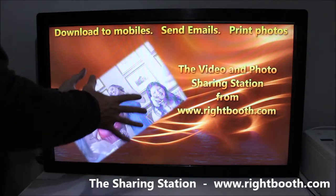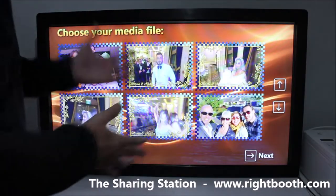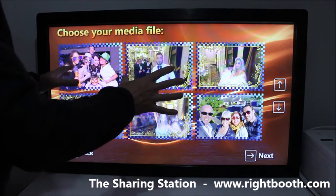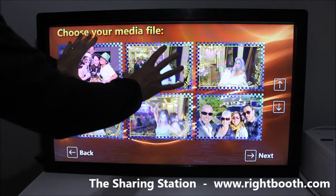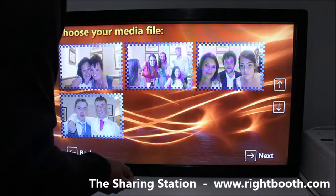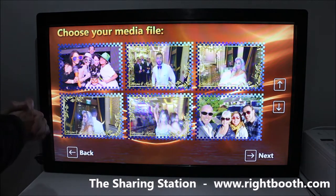A user comes up to the start screen and touches the screen, which takes you to the second screen in the Right Booth event in the sharing station. It's basically a media view — a grid of all the items on the system. There are six at the front, but you can have as many as you like and scroll through them. We've got a mixture of videos and photos.